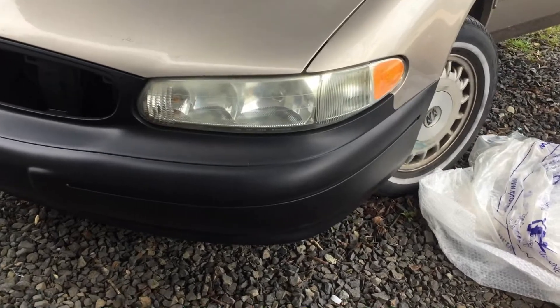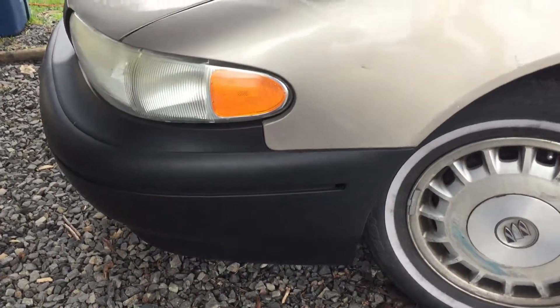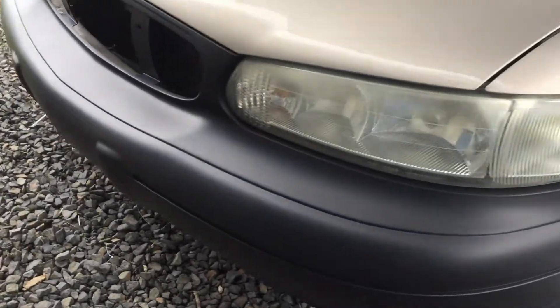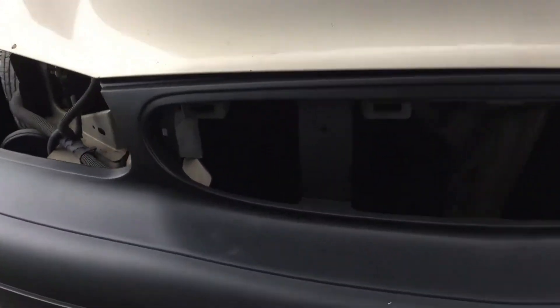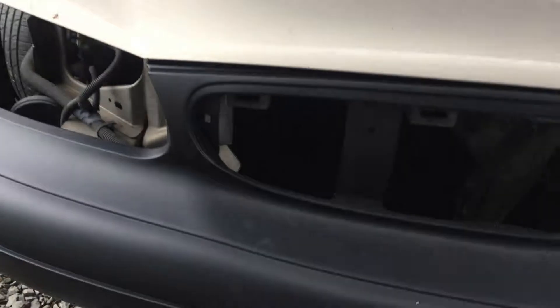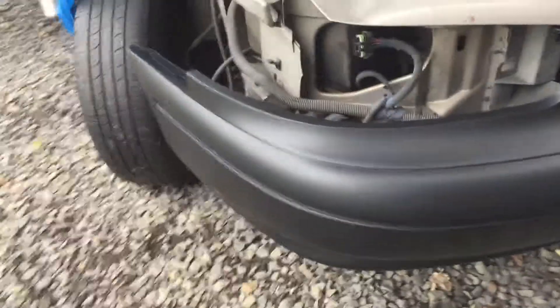Looks like we got the lines pretty good on this side — the whole driver's side is done. It doesn't look too bad. Of course you can see right here the line just starts to depart from the hood because the hood is kind of wrinkled, and that's just how it goes.